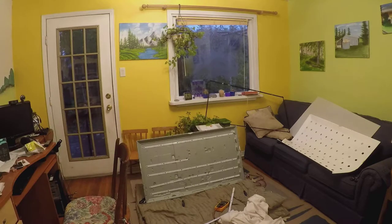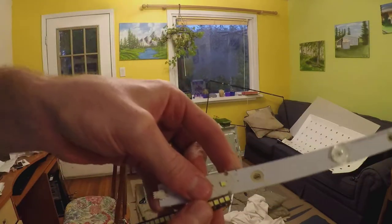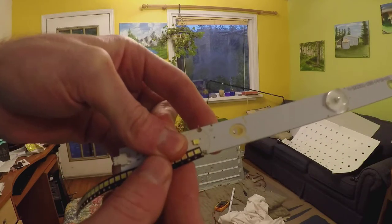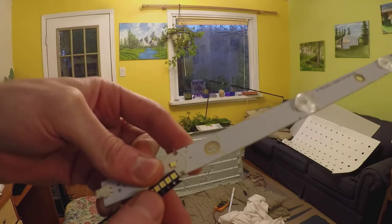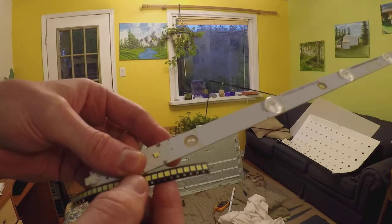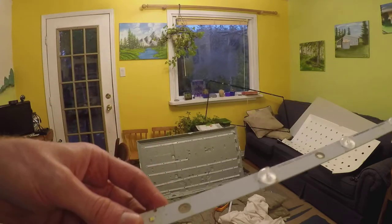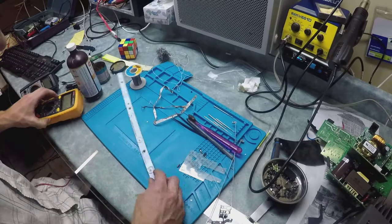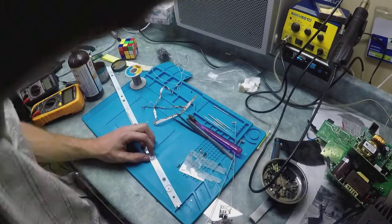These are the LEDs I'm going to be replacing on the LED strip — you can see they're quite small. I got them from Digikey. It's a 3030 — three millimeters by three millimeters and about one millimeter high — high-powered LEDs. I tried using a lower-powered one but those didn't work. These are rated for 300mA at three volts, so all the LEDs in this TV were three volts.